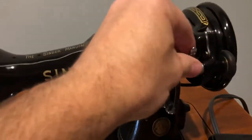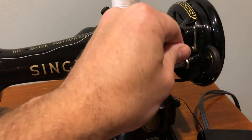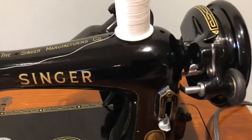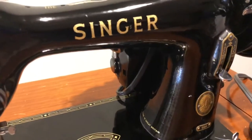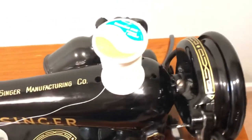The bobbin winder feature works — it locks in and locks out. It's a new bobbin winder tire. The motor belt is new. The power cord is new as well. The rest of the wiring, like the wiring for the light and the foot pedal and the motor, are the original, but they're in good working condition.